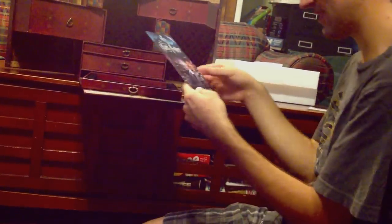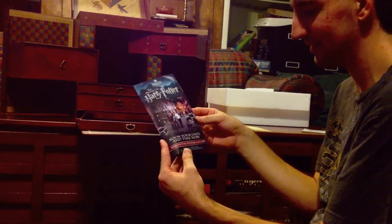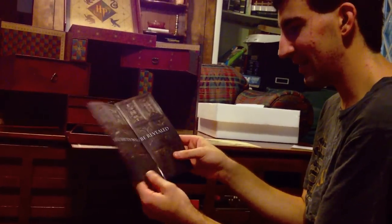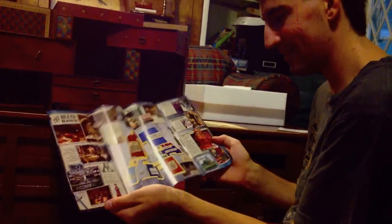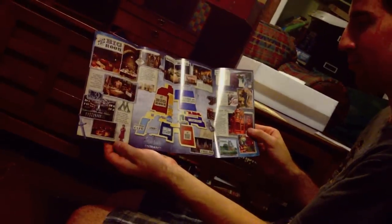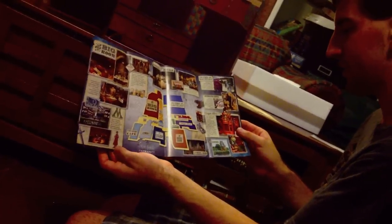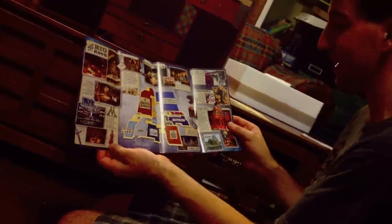And what is this? A little brochure for the Making of Harry Potter in London — 'Secrets Will Be Revealed.' This is nice, it shows you everything you'll see on that tour. Looks like you're going to see almost every set from the movies.